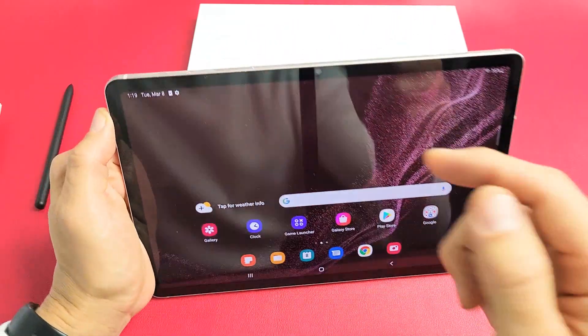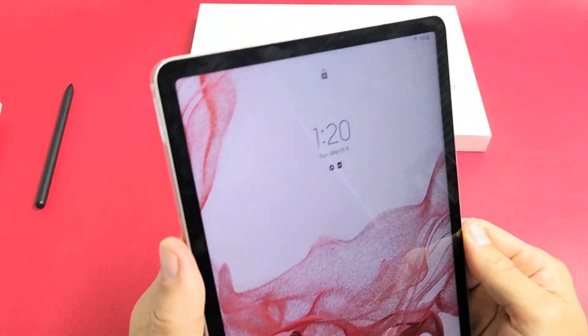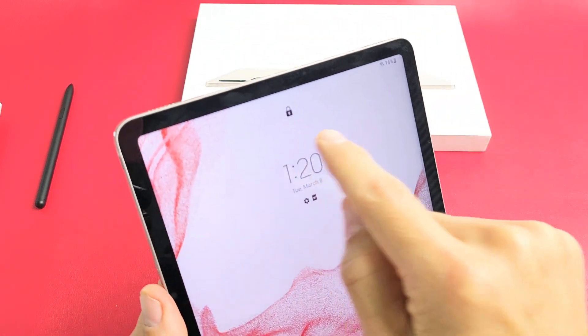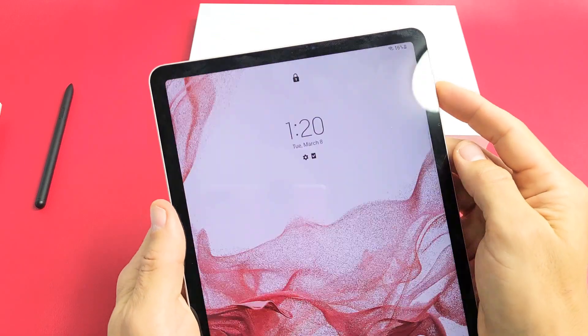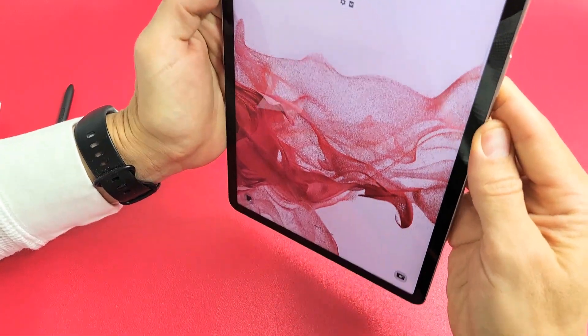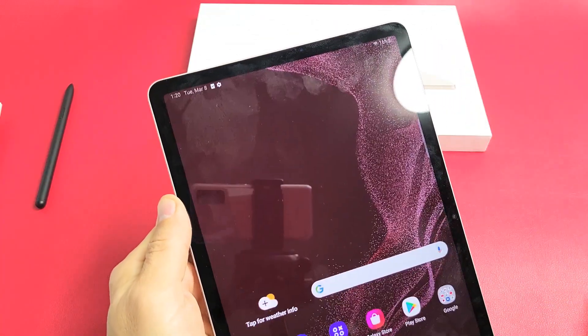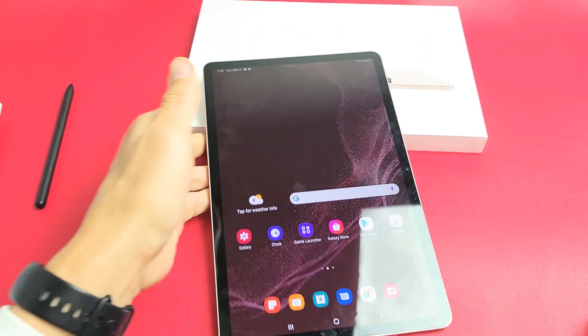So we've got Face ID set up now. For example, if I go ahead and lock my tablet, you can see that it's locked by the lock right there. But let me go ahead and look at it — now it's unlocked. Now we can just swipe up like that. Good luck guys.